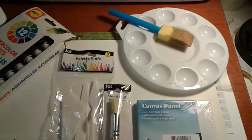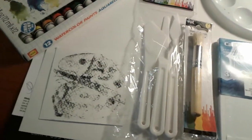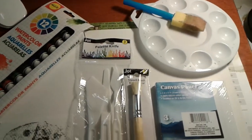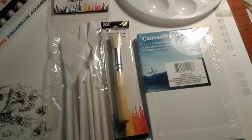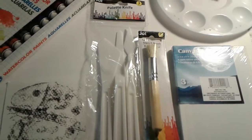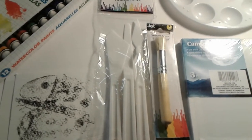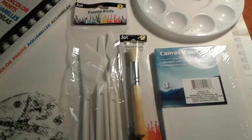Good morning everyone, this is Lee Artiste 67. I have some new art supplies and I'm wondering what I should do with the canvas panel, which comes in a three-piece set, my plastic palette knives, my stencil brush, my watercolor paper — or should I pull out my acrylic paints and paint on the canvas?